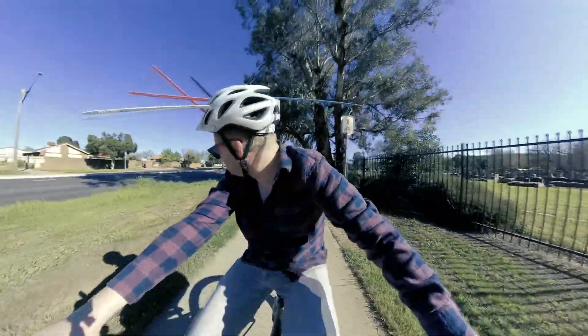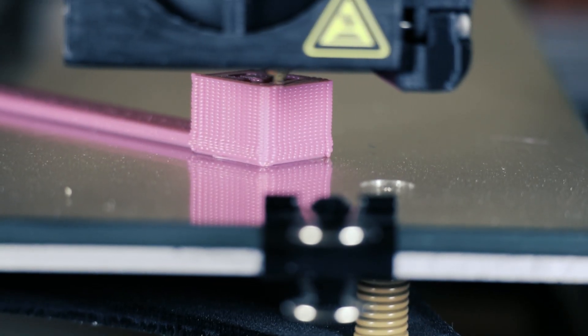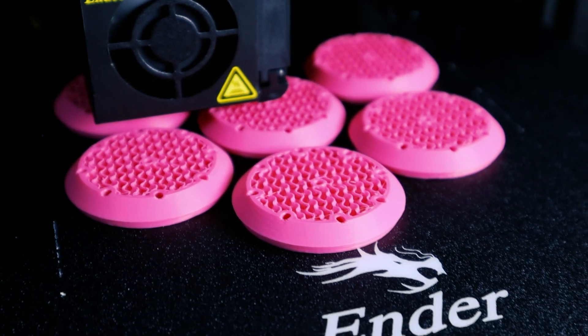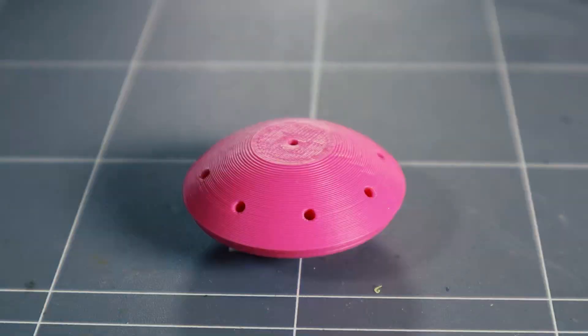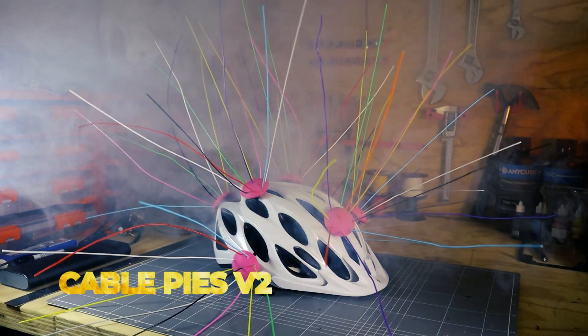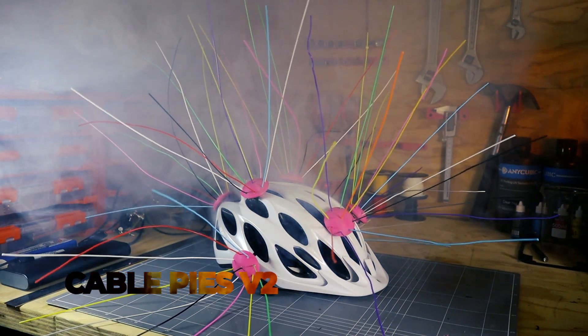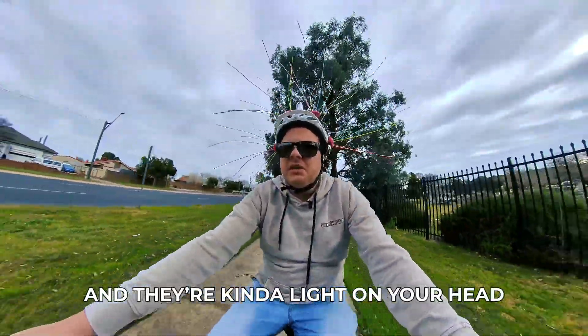Cable ties or zip ties are a common defence against magpies in Australia. Last time around, 3D printed cable ties were the clear winner. For version 2 I wanted to try something a little bit simpler. I kind of like these — they make a nice missile in the wind and they're kind of light on your head.